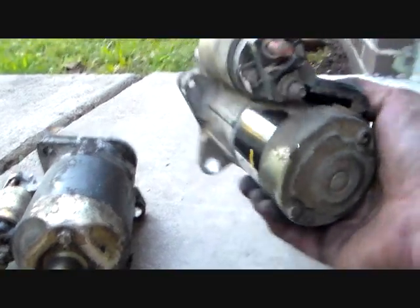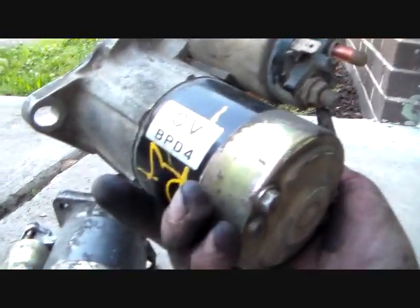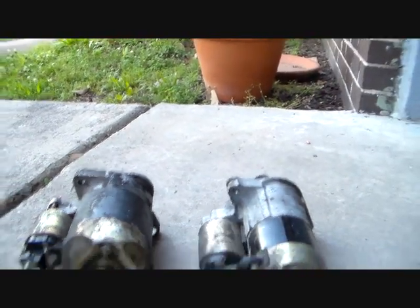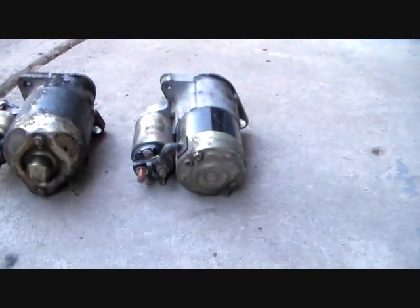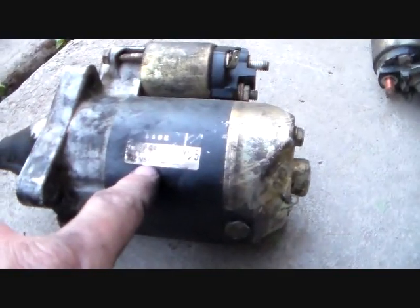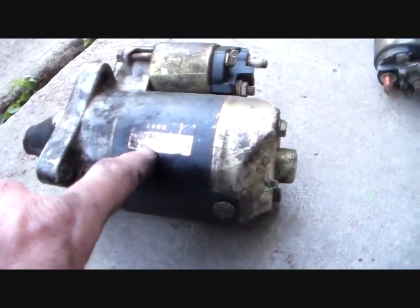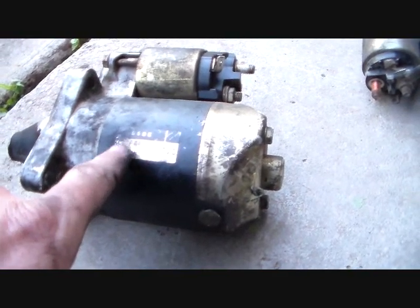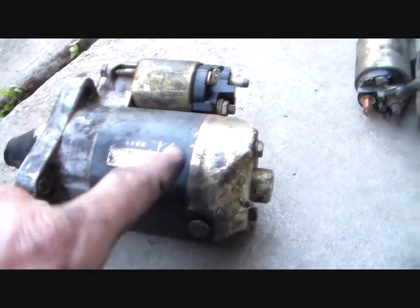This starter looks like it's been replaced, and this one looks like it's original because it's got BPD4 on it. I can't be sure of that, but it looks like it's original, so that's good — it's better than a rebuilt junk. This starter's a Denso. If you look over here, it says Denso, made in Japan. So as far as starters go, it's probably a decent rebuild, but it's not the original.